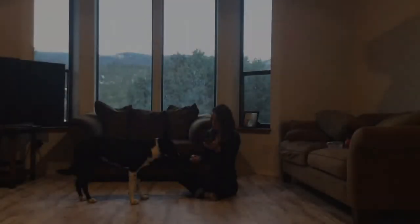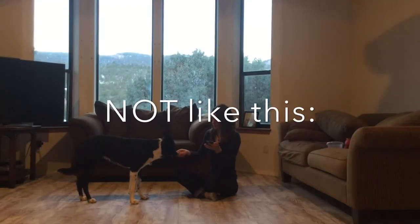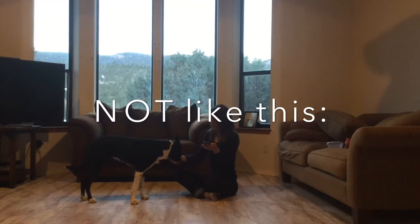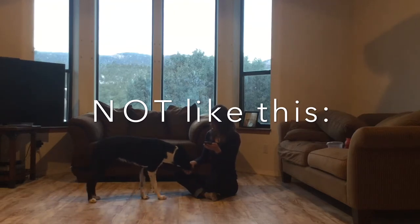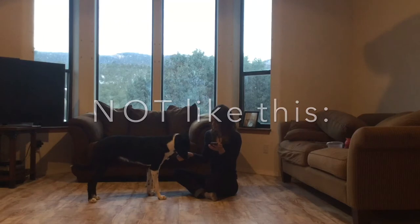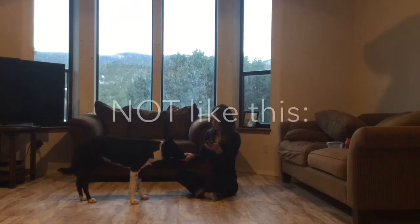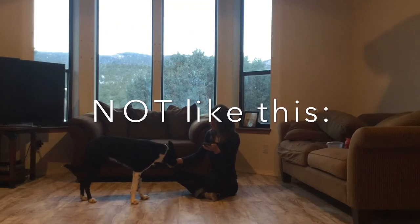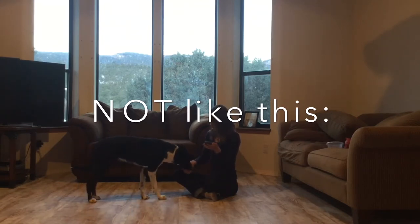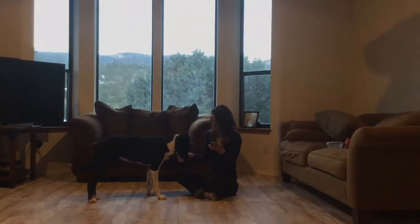Do not feed before the sound of the doorbell — do not do it like this. Here, I bring out my hand with the food first and then I start the sound of the doorbell on my phone. This basically just distracts her from listening to the sound and makes her not bark because she's eating. Instead, we want to make the sound of the doorbell a predictor of the food — just the other way around: first the sound, then the food.